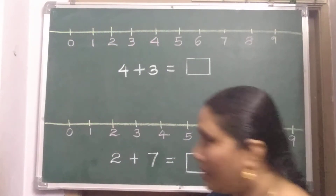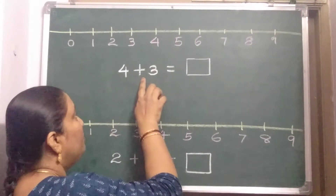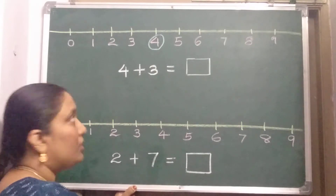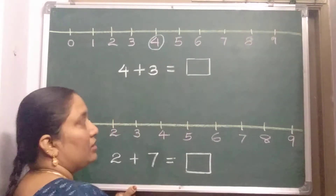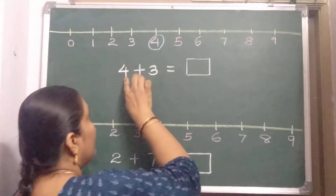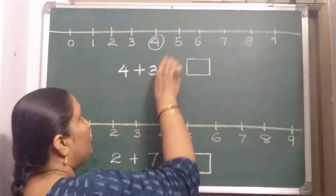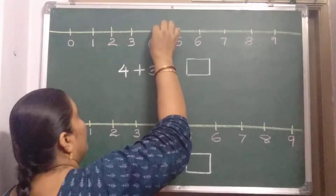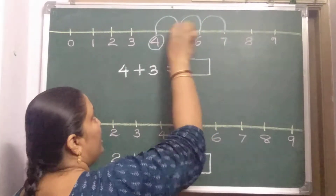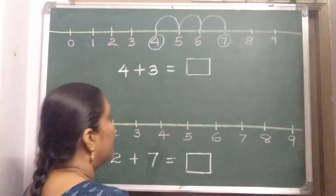I will teach you how to use it. See children, the first number is 4 and the next number is 3 — 4 plus 3. First number is 4, so you should circle it and keep your pencil on it. Second number is 3, so you should take 3 jumps. Ready? 1, 2, 3 — 3 jumps you took. So the answer is 7.